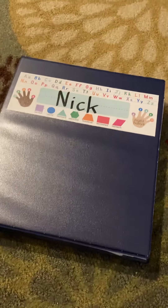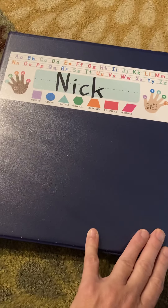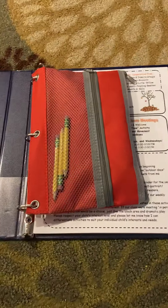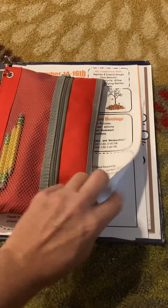Hello pre-k parents. I just wanted to give you a little tutorial on the writing binder that's coming home this week. This binder is where you can keep their writing and projects for the year, and they'll have a nice little keepsake at the end of the year.